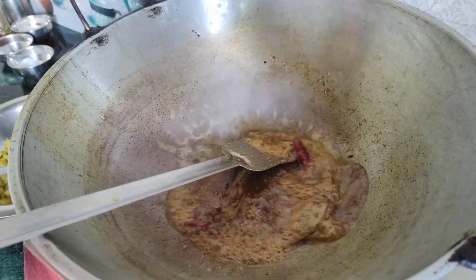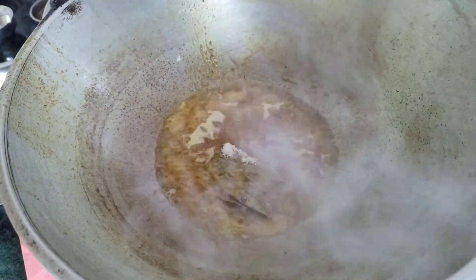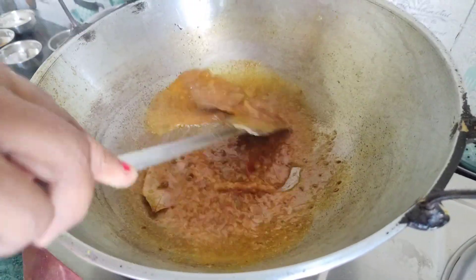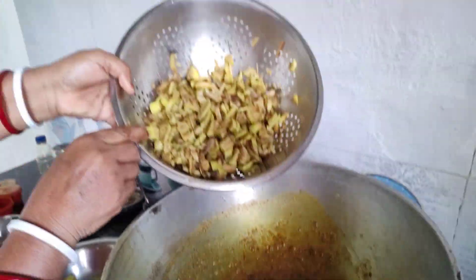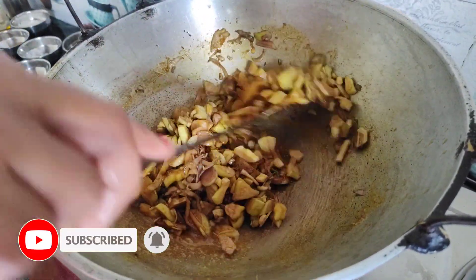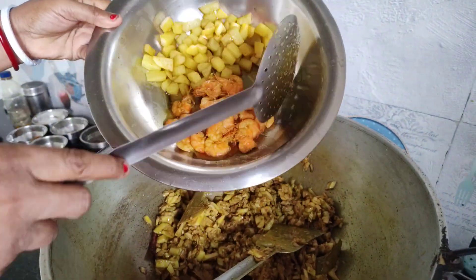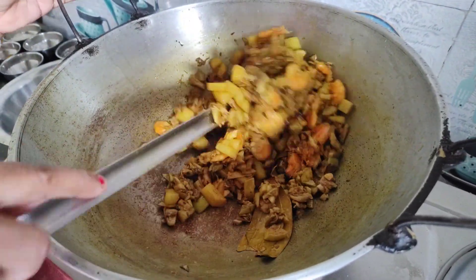I'll rinse the pot. I will use the pot. We will need the pot. We will be using the pot. Add 1 cup of flour and simmer. Add 1 cup of flour. We are also adding onion a bit later.